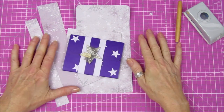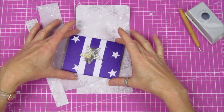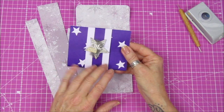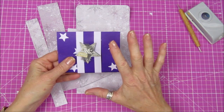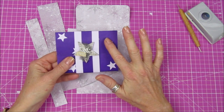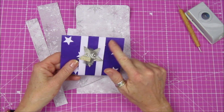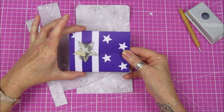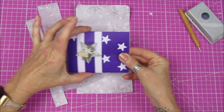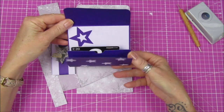Hi guys, welcome back to my channel. It's G from Happiness and Crafting. Today I'm just going to do a quick video. I've been making a little gift card holder — a lovely purple one for a 10-year-old. It's a little pop-up one with little stars on it, and it just opens up and pops up like that.